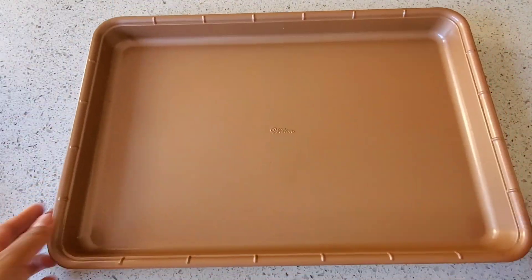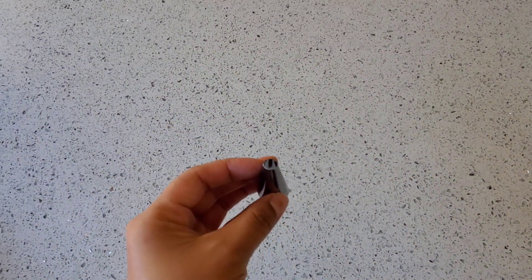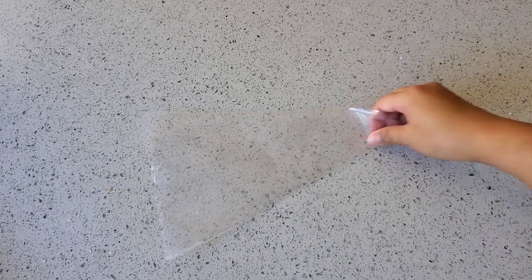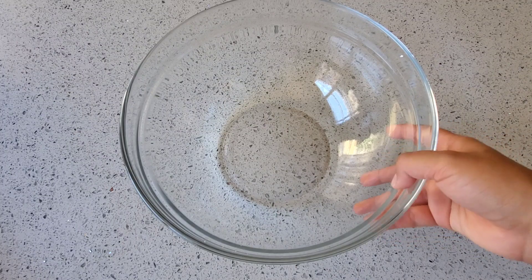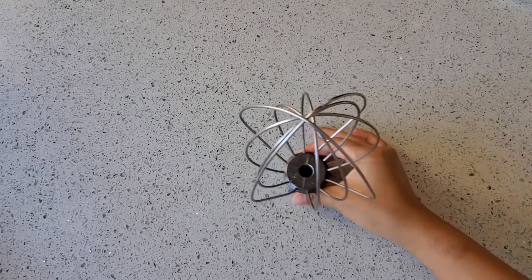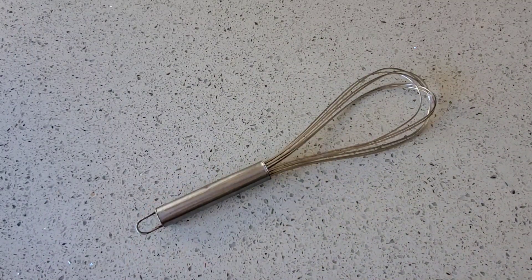Let's go over the equipment we'll need. You'll need a sheet pan large enough to fit your macaroons, gel food coloring — I'm using violet — a round cake decorating tip (I'm using number 12), a silicone mat or parchment paper to pipe your macaroons on, a large piping bag, a sifter, a large bowl, a silicone spatula, a stand mixer or handheld mixer with a whisk attachment, and a whisk or a fork.